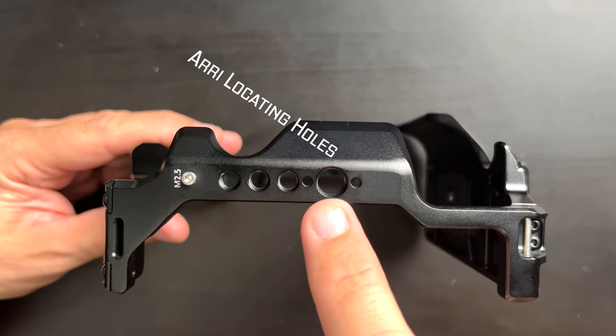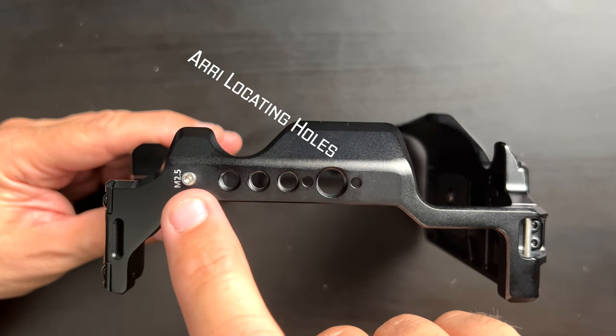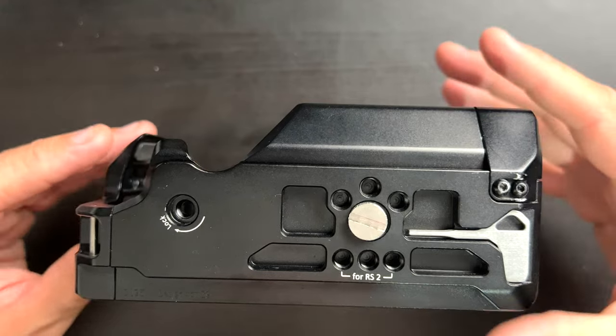Going this way, we have three quarter-twenties, one three-eighths, and an M2.5. I don't know what an M2.5 is, but I'm sure someone watching this does — so put it in the comments below: what's an M2.5? Then on the back, in the bottom corner, is really cool — it's got a strap mount so we can attach our anchor points from Peak Design.